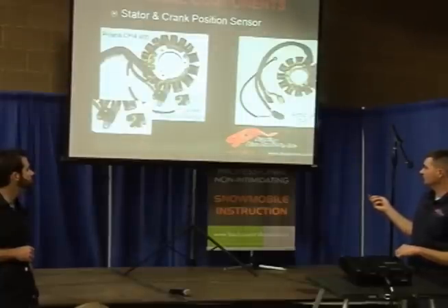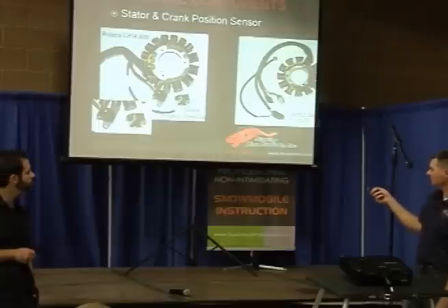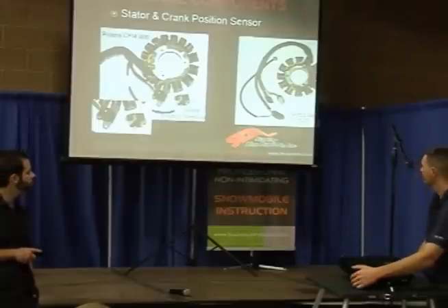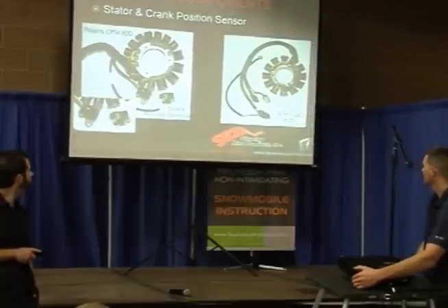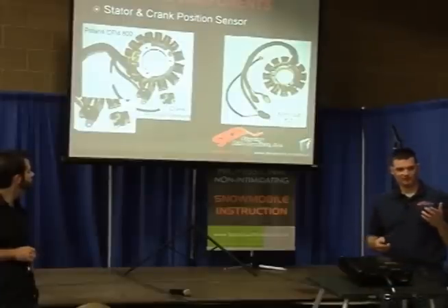Let's move on to how we get our power to run the fuel injection system. With carburetors, obviously, we still use a stator. We've got an Arctic Cat system here and we've got a Polaris. The injectors need to know when to fire — there's got to be something that gives them a signal.